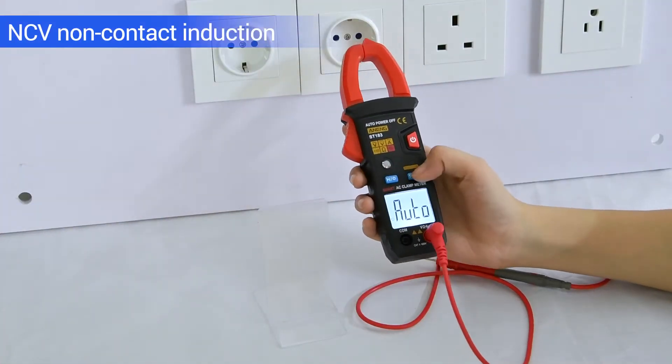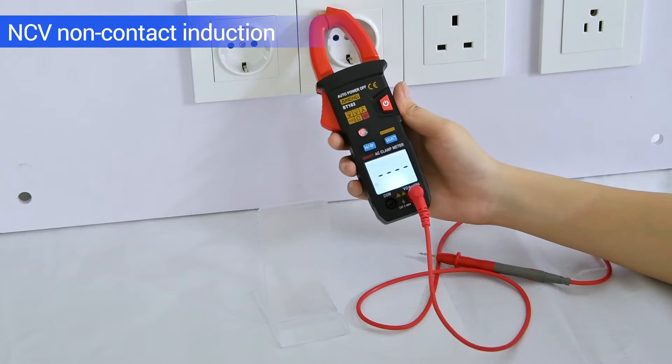NCV non-contact induction: emits a sound when voltage is sensed.